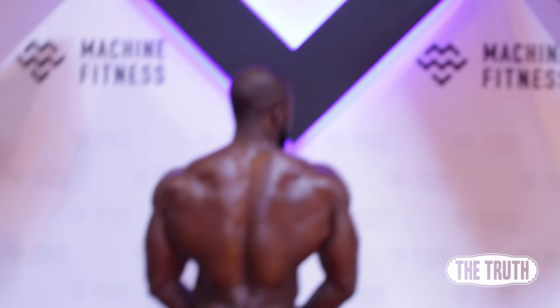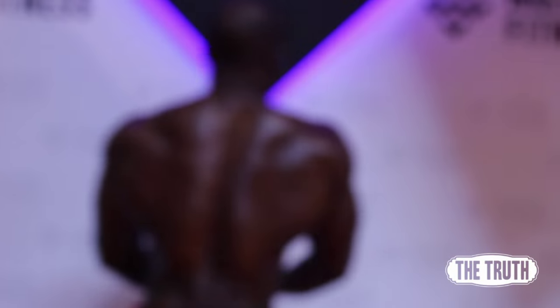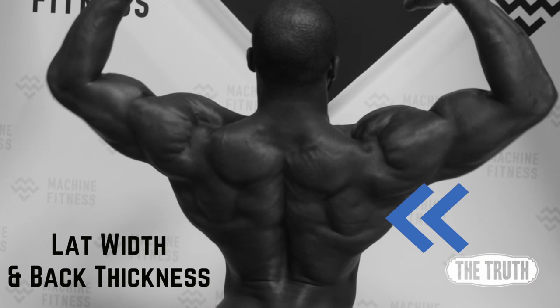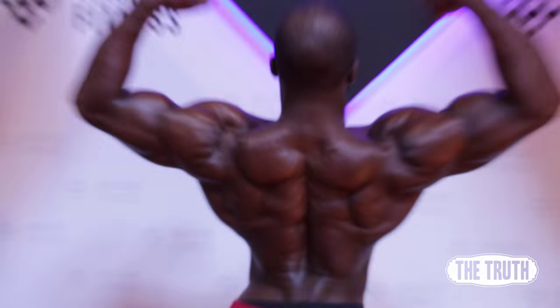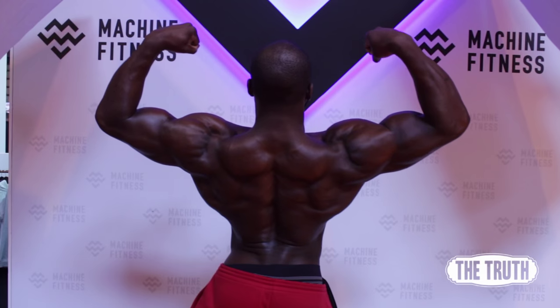Tip number one: remember that your back is broken up into several sections. What I do is work from the bottom up. I'll start with a lower back exercise, then a lower lat exercise, and gradually work my way up. I'll put a few exercises in the description box for each section so you can build your own workout.